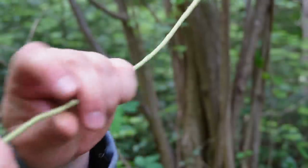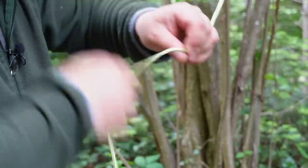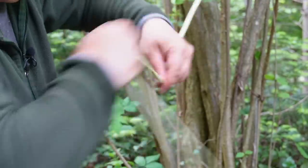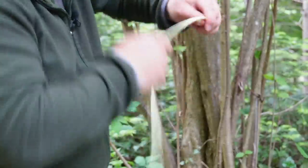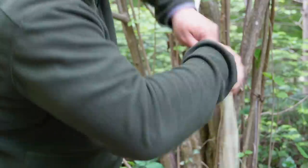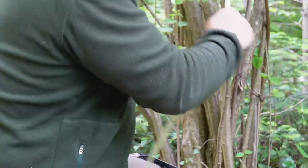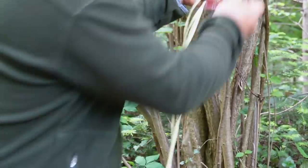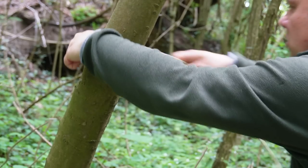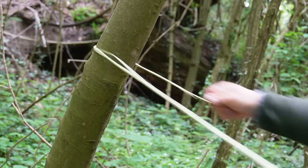Tip number three: if you need more flexibility in the branch, you can also twist the branch in the opposite direction. More fibers will break, but this is only necessary if you need a really super flexible rope. To increase the flexibility even more, you can also pull the rope carefully around a branch or trunk.